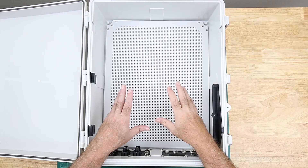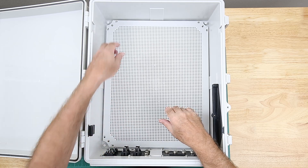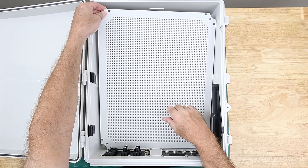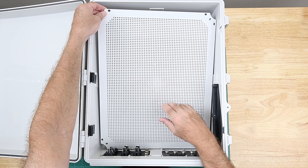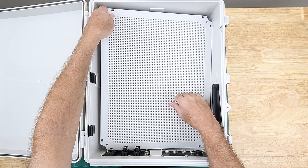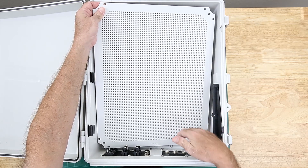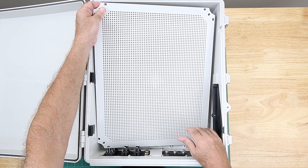One of the design goals I have for this enclosure build is I want the back panel to be able to be removed after the system is built without having to disconnect a bunch of wires or unscrew a bunch of components. In order to remove the back panel it has to be lifted up at an angle to pass by the connector panels as well as the power supply mount.